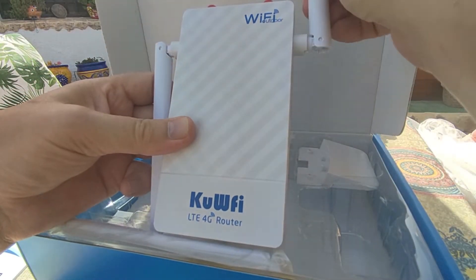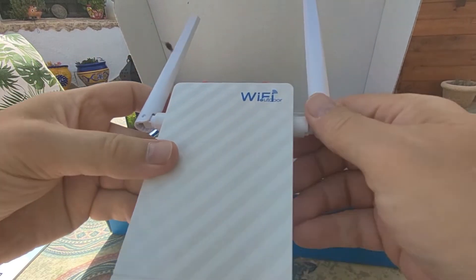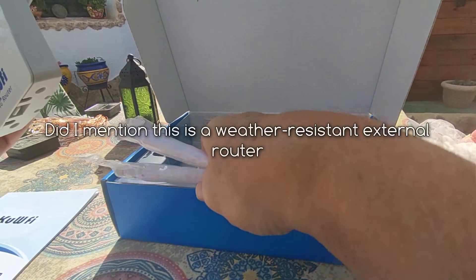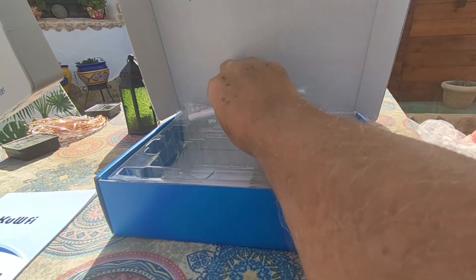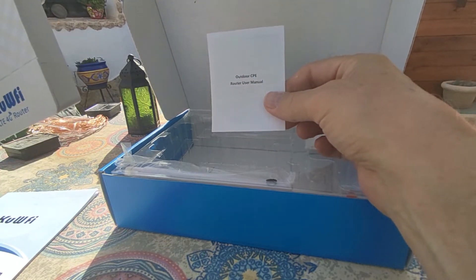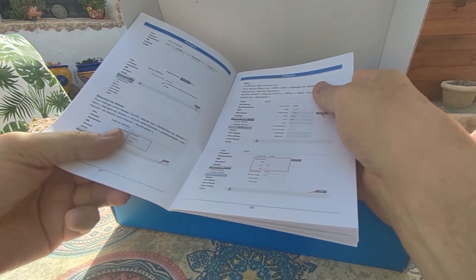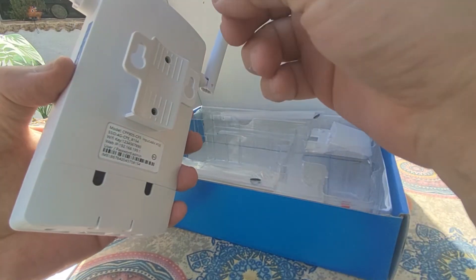The router has two Wi-Fi antennas and also two 4G antennas. You take off these covers and plug in the two antennas that are supplied. They simply screw in. There's also a tiny version of the manual and a big version of the manual included in the box.